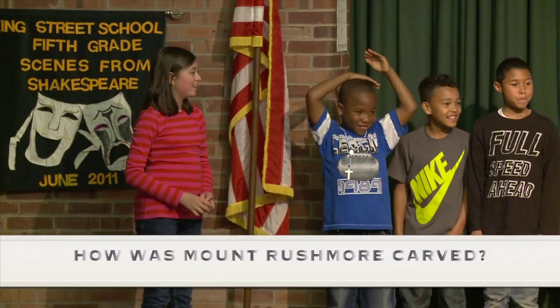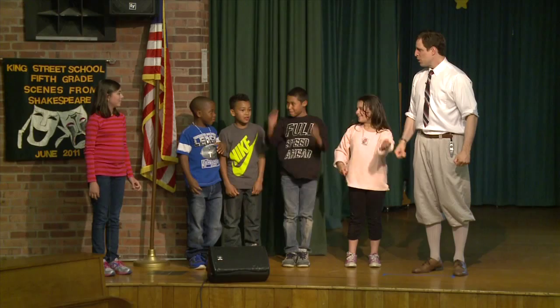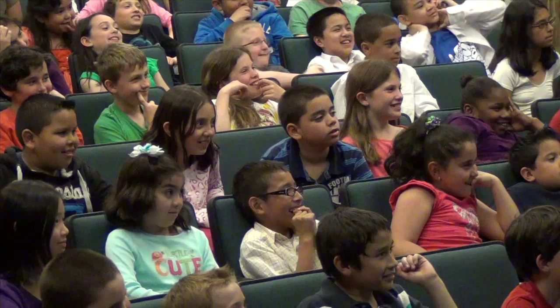And bambini, you learn in a very short time the five-part process of how we carve the faces. Tutti pronti? We point. We blast. We drill. We honeycomb. And we finish.